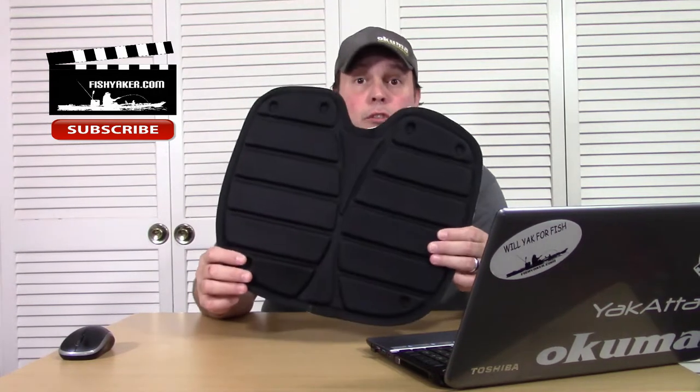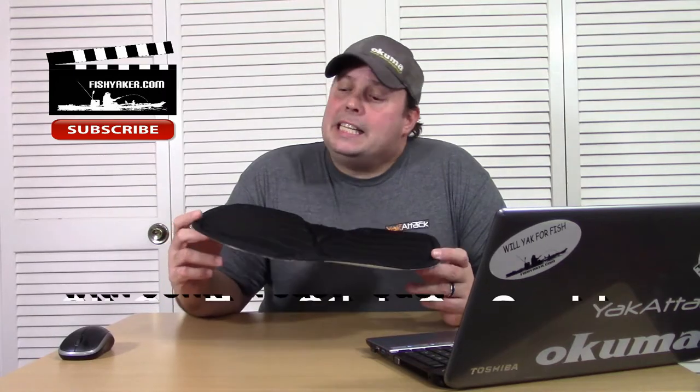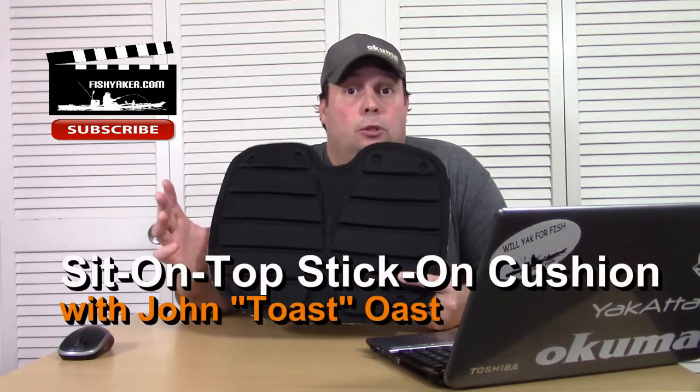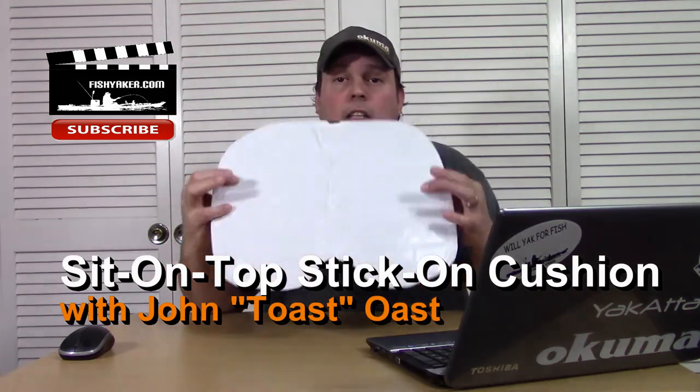Hey guys, here's one for my sit-on-top kayak fishing buddies. Back in the day, before there were elevated seats on sit-on-top kayaks, these were so hard to find. It's a stick-on seat cushion. Back then, when that was really the main kayak fishing platform before you had those lawn chair type of seats on them, some of the kayaks actually came with one of these. But now a lot of people still do buy sit-on-top kayaks where you're basically just sitting in a seat pan that doesn't have any type of elevated seat cushion or anything like that.